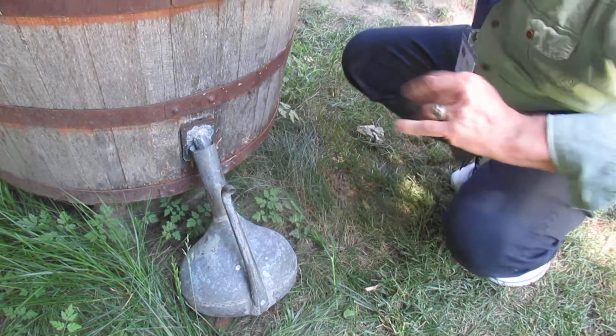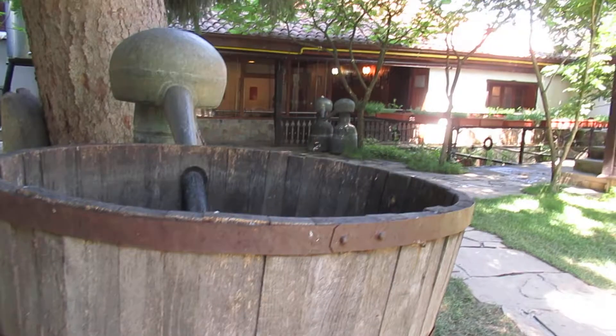And now, if you could bear with me, we're going to go upstairs and look at the traditional copper distillation system that was used. It was built in 1909, removed from the family during the communist era, and then actually given back to the family by the Bulgarian government.